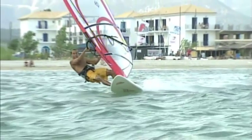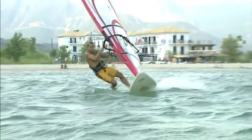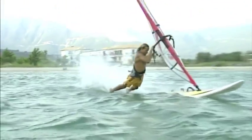But if we're talking body drags, Brian is the undisputed king. Somehow he just keeps them going on forever. He's been known to drag across entire oceans, so how does he do it?